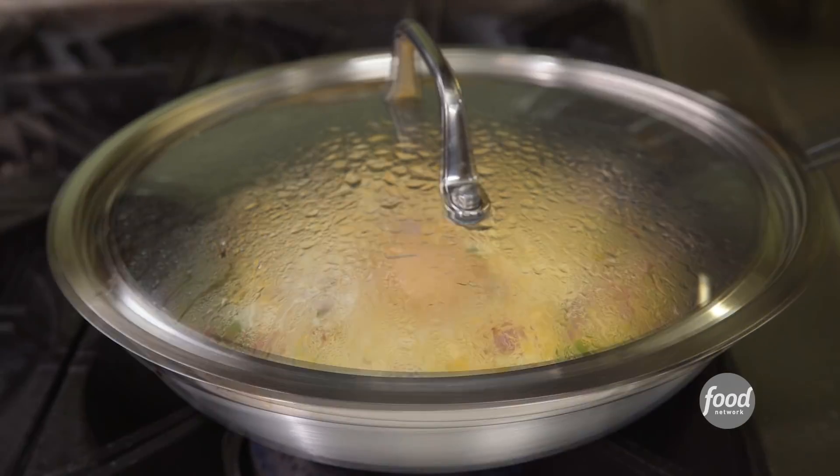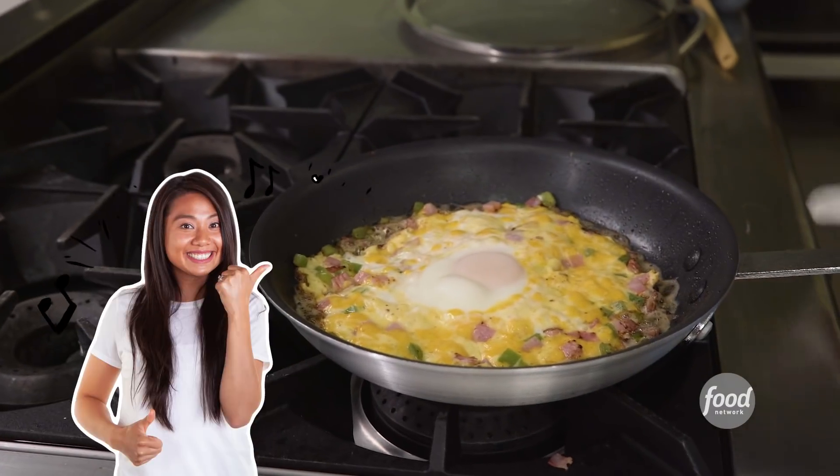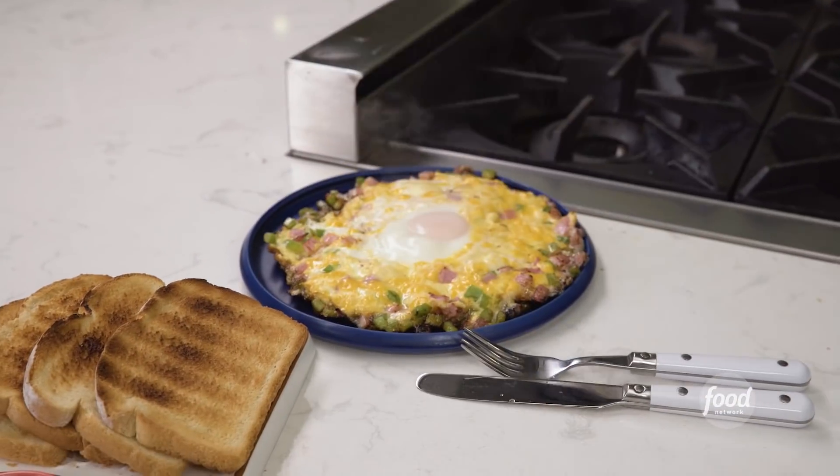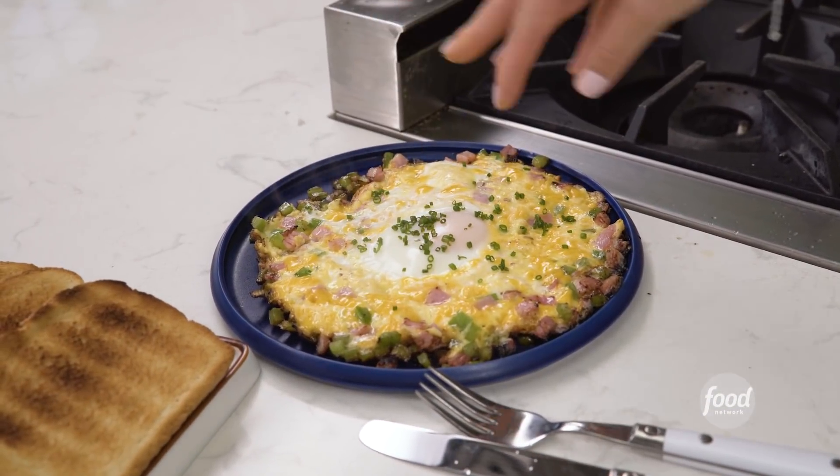We're going to let that cook until the egg has just set — about four to five minutes depending on the power of your range. And of course we need some vegetables, some chopped chives, a little more. And we're ready to dig in.